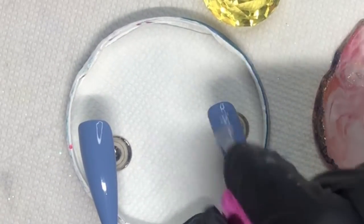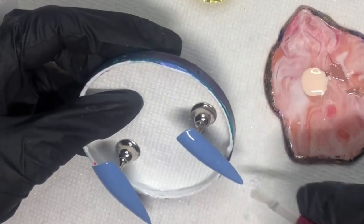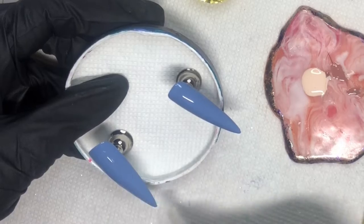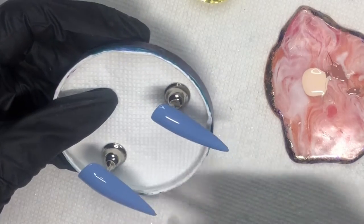On the other two nails I'm doing a quick top coat — this is a non-wipe top coat. Jacob, please stop barking. If you use a top coat that has a tacky layer, make sure you wipe that off after you pull it out of the lamp, because otherwise it's going to mess up our next step.